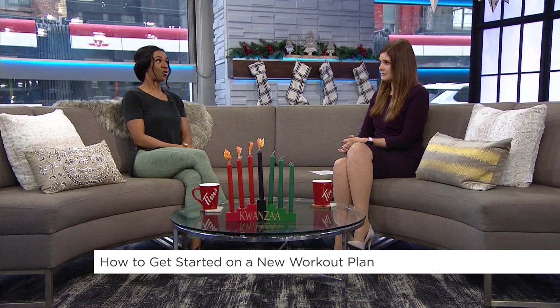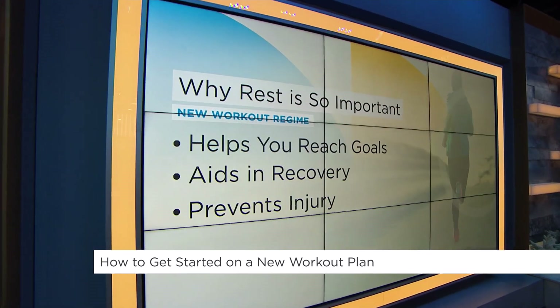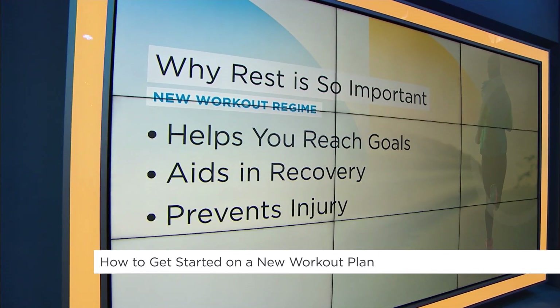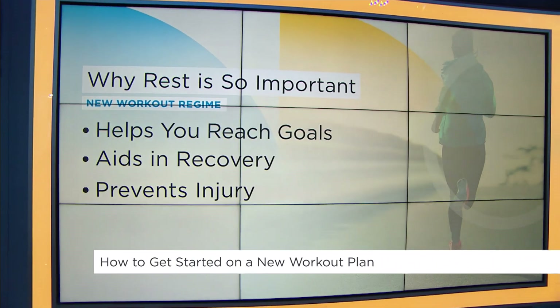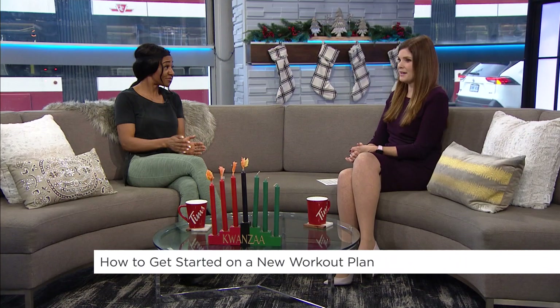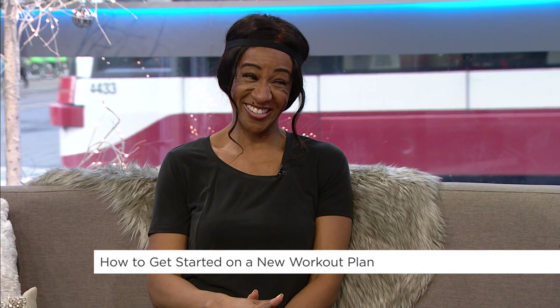Rest is so important — it's one of the things people overlook because they're excited about starting a new program and want to get everything in. But rest is just as important because it helps with your recovery and prevents injuries in the long run. Great tips as we head into 2023 — Happy New Year!